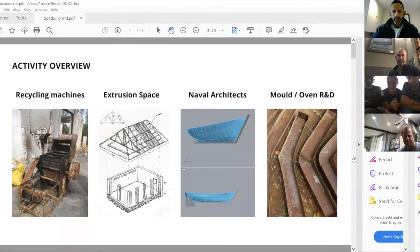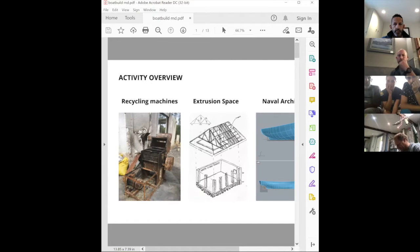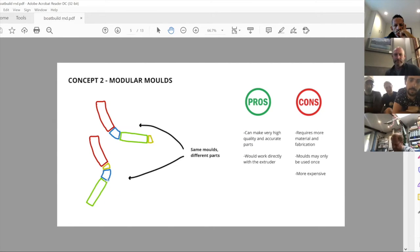I hereby declare the meeting open and hand over to the chair, Katerina. Michael will go through the concepts and the thinking behind them. The first concept would be to use a similar process as last time but adapt it — making modifications to apply more heat and more pressure to the molds.